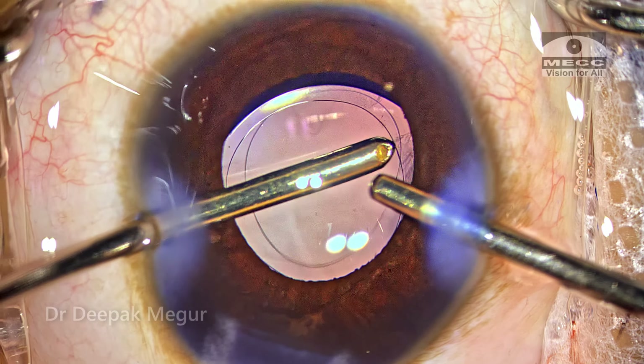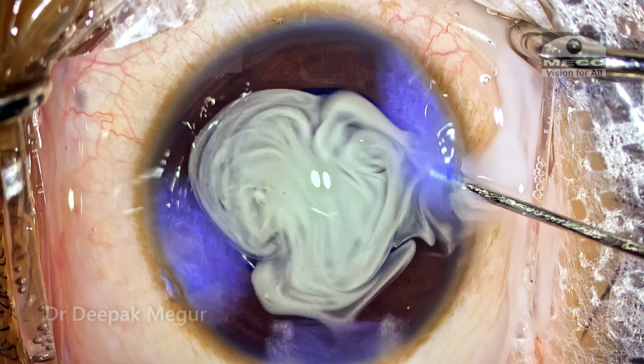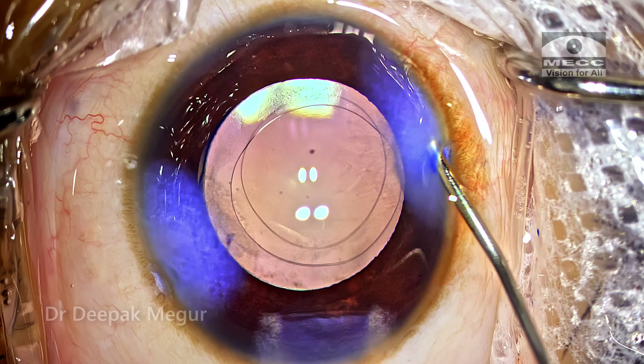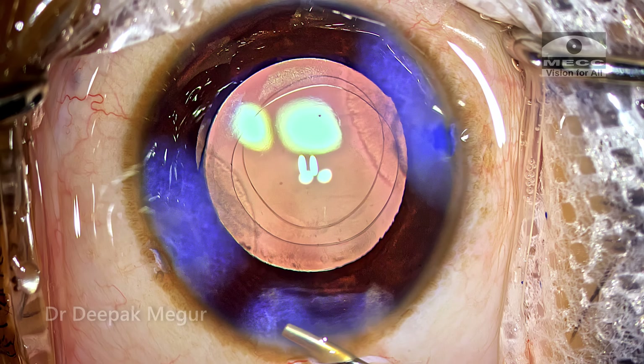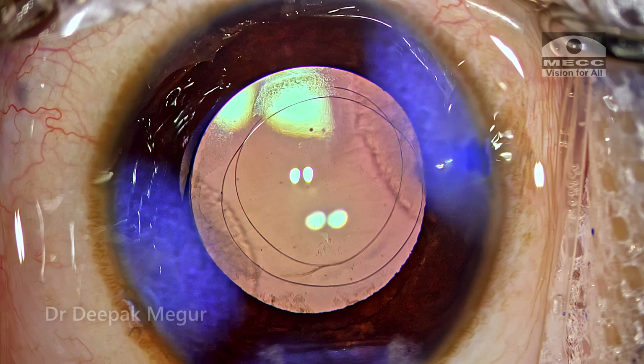There has been a change in consensus of late, and nowadays we're not doing anterior vitrectomies in the majority of our pediatric cataract surgeries — though in very young patients I still do. The side ports are hydrated, as is the main incision. I'm not putting any sutures for this patient, as the wounds appear to be quite well sealed. That's it — the case is done.